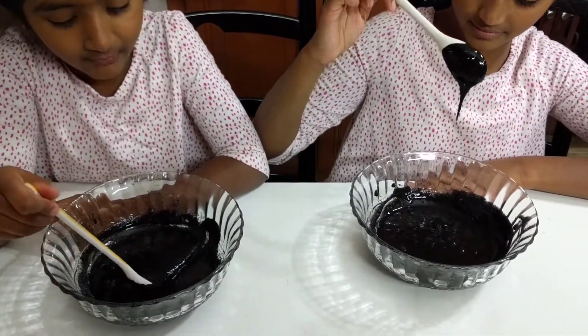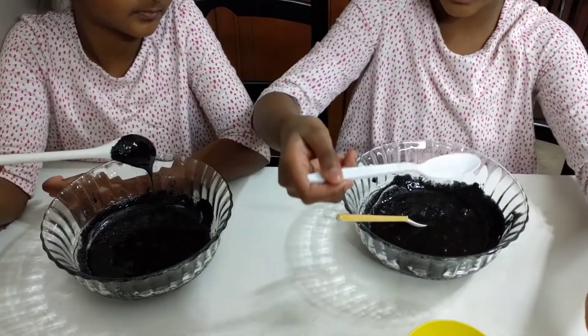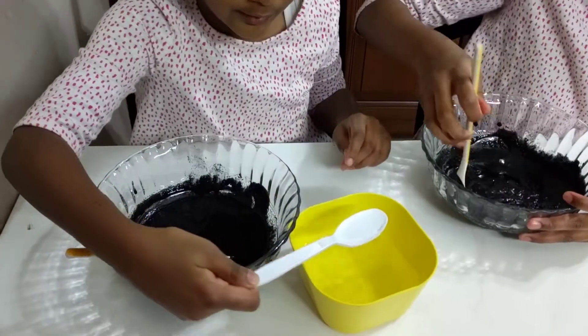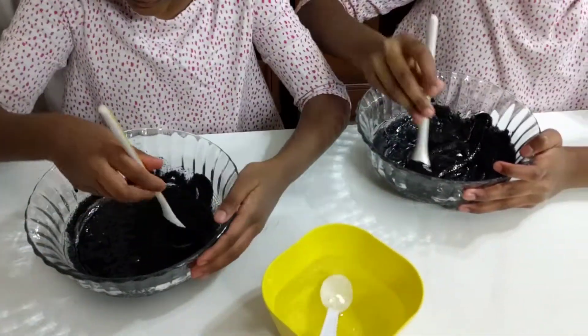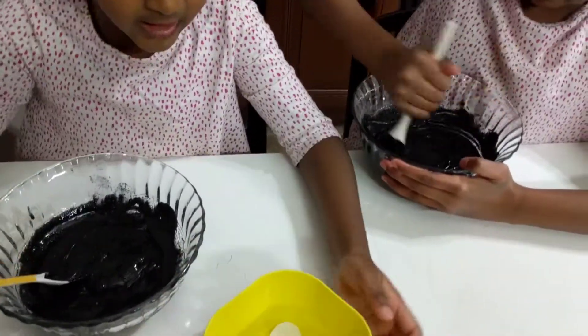I'm going to add some borax — I'm going to add one, then another one. It's forming very quickly! A little bit more.